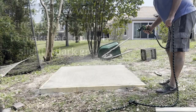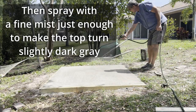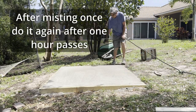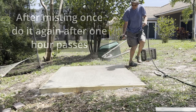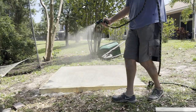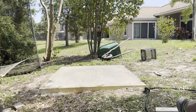In about an hour I'll hit it again. After that I took some water and I actually put some water on it. Right now we're just misting, and that should do it for the initial pass. Then we'll come back in an hour and put some more water on it.